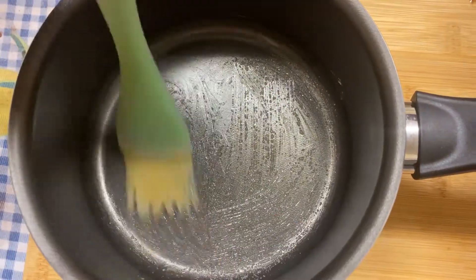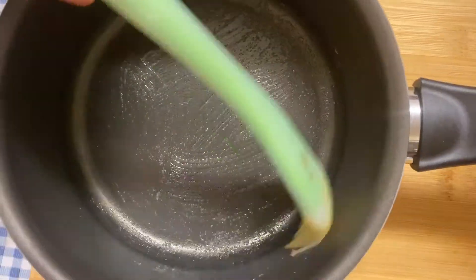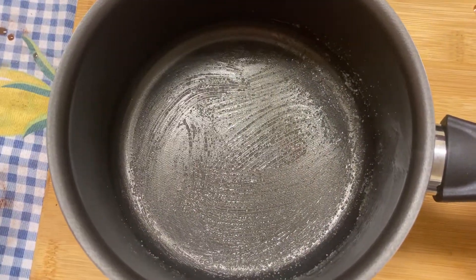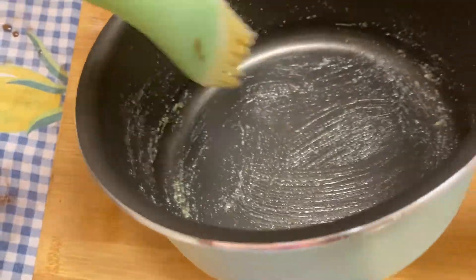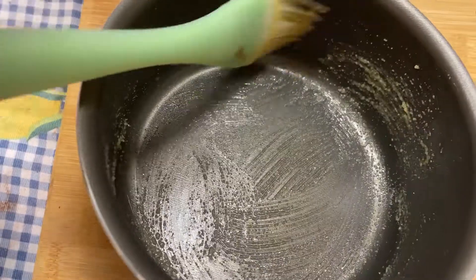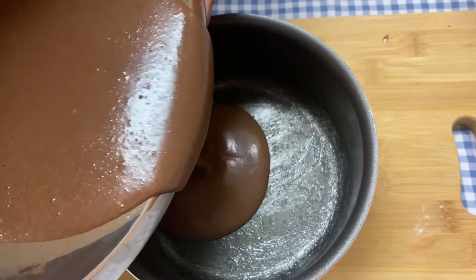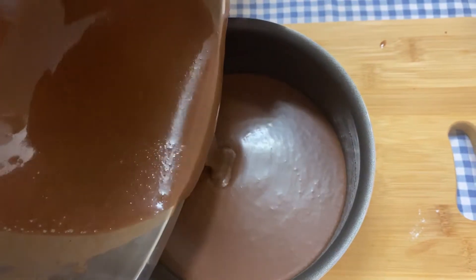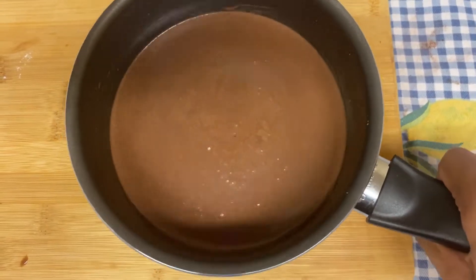Now here I have a normal small pan and I'm going to be greasing it. I'm going to be doing the same thing as I did for the other pan and pouring it until the halfway line. Now tap to remove any air bubbles.